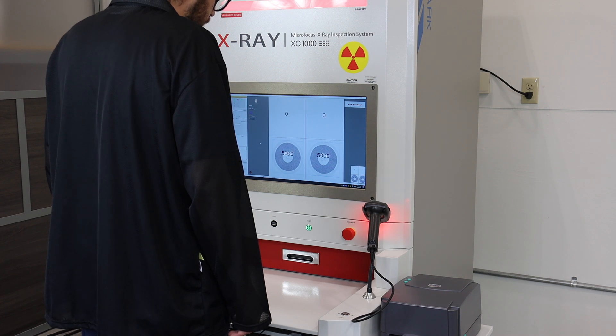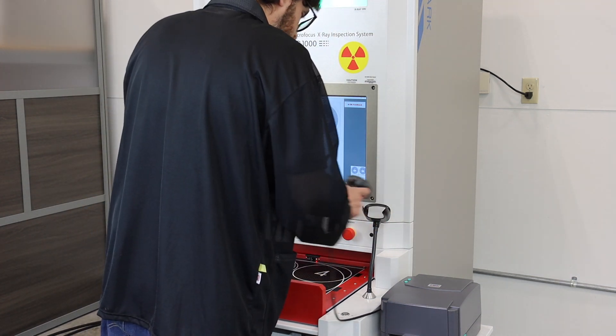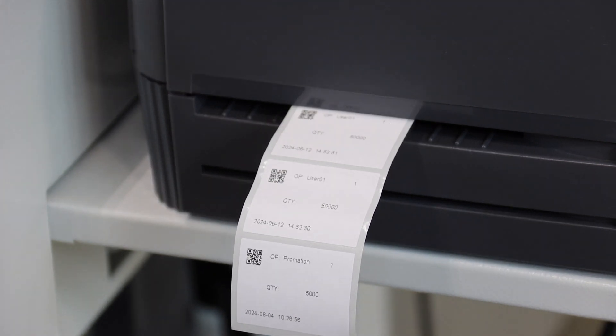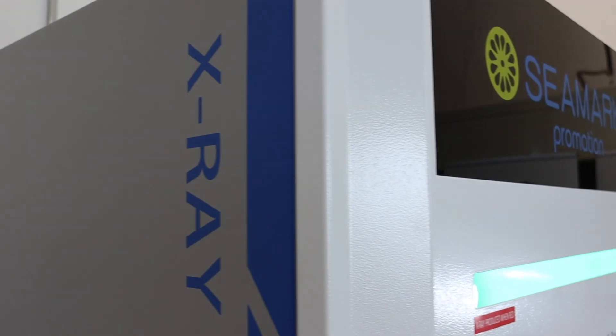Investing in an X-Ray Component Counter is an investment in efficiency and cost-effectiveness. By streamlining your inventory management process, you can save both time and money, allowing your business to thrive in today's competitive market.